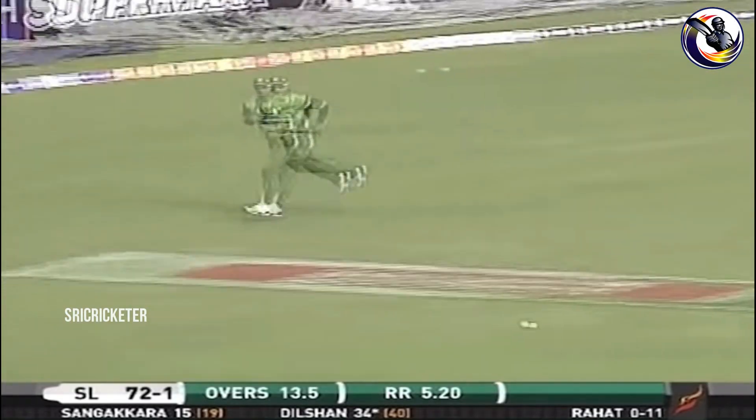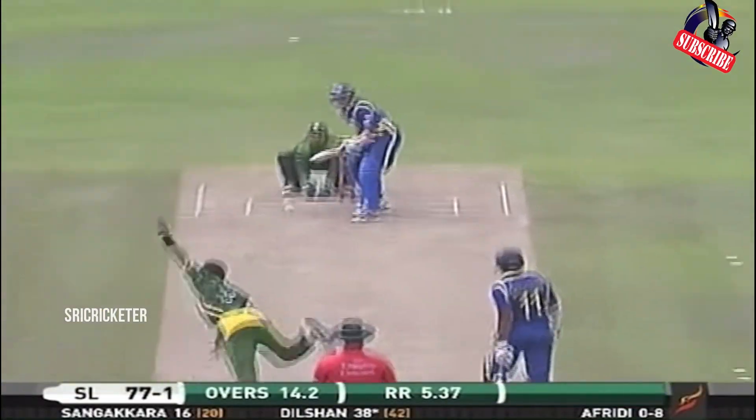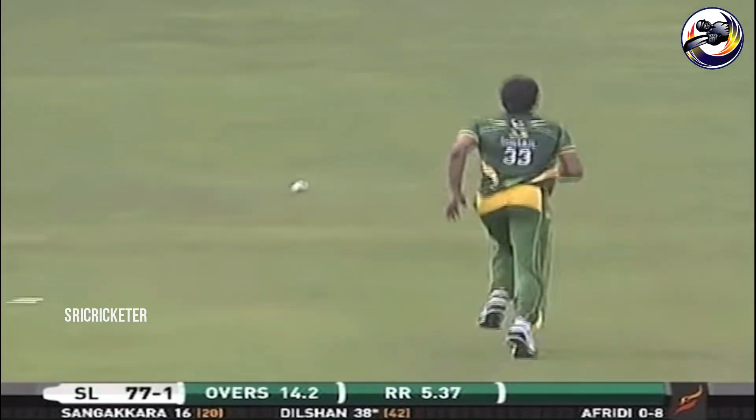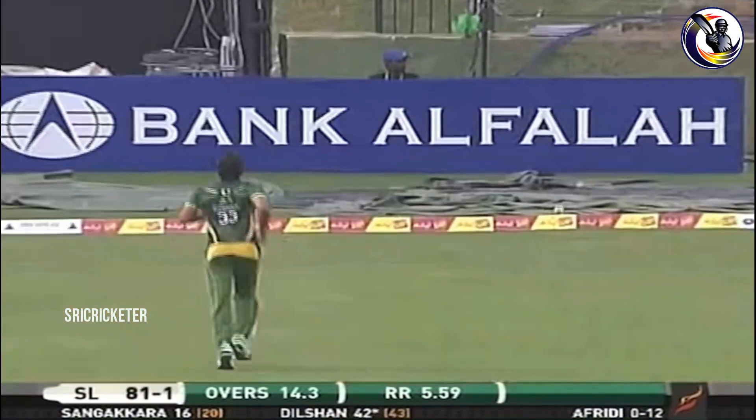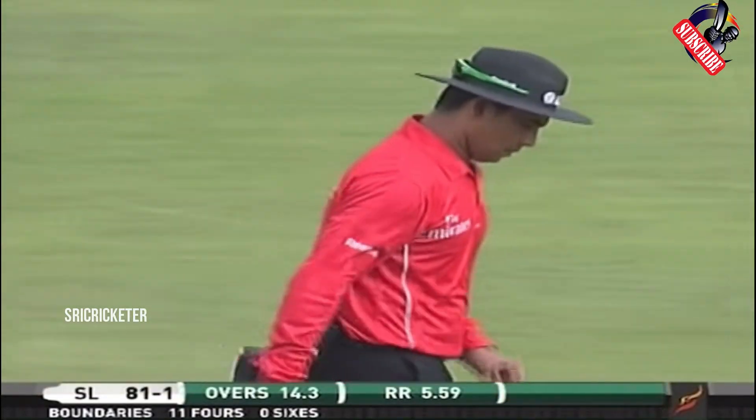Oh, smacked it. Thilakratna Dilshan at his best. Well played again, using the pace. There are the signs of Dilshan settling in, just using the pace more often.